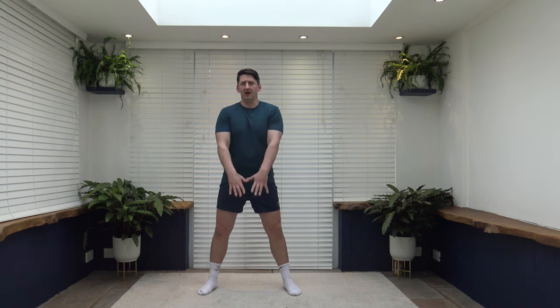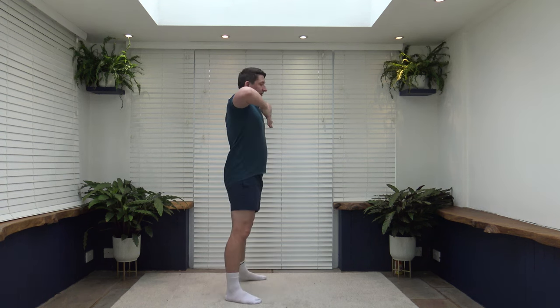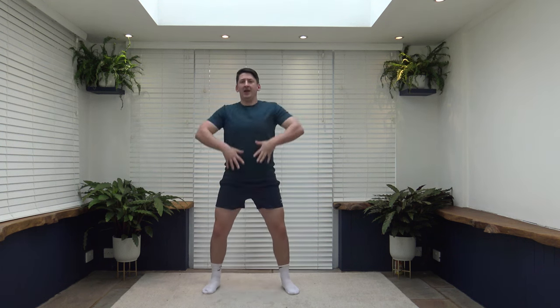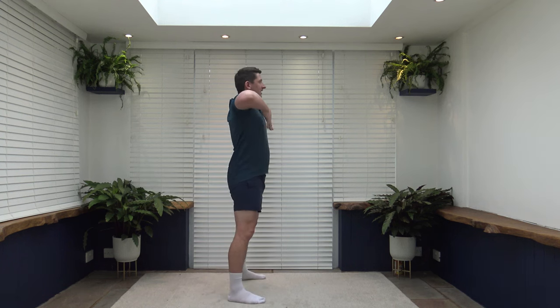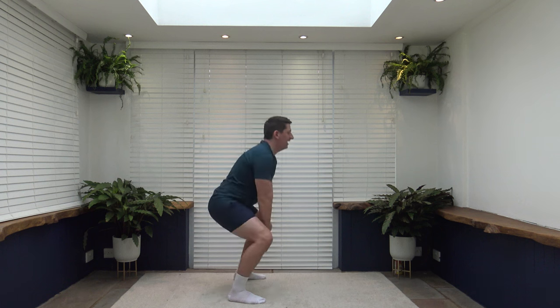Next exercise: feet just over shoulder width apart — we're going to go dip and row. If you want to make it harder, go into a full squat. Make it easier: half. Even easier: quarter. Lead up with the elbows, hands underneath the chin. Feel the weight on the heels, push those hips and bum back, push up through the legs. Head up facing forwards, breathe out as you come to the top. If you don't like the squat, just do upright rows — lead up those elbows.